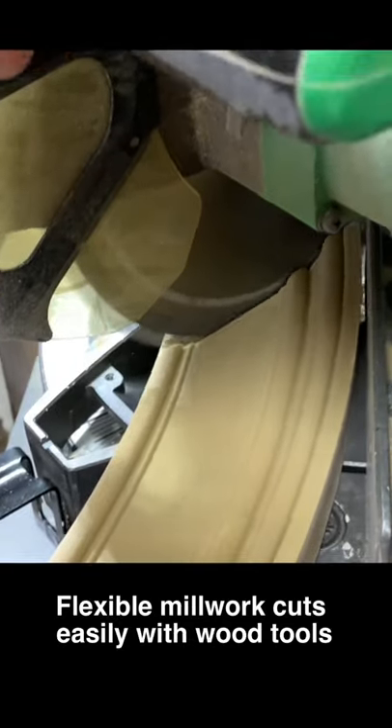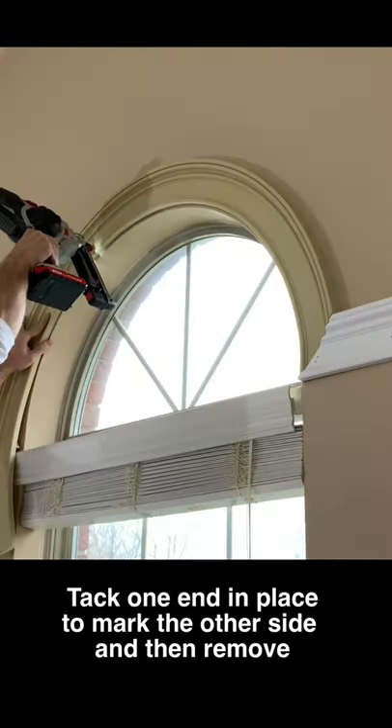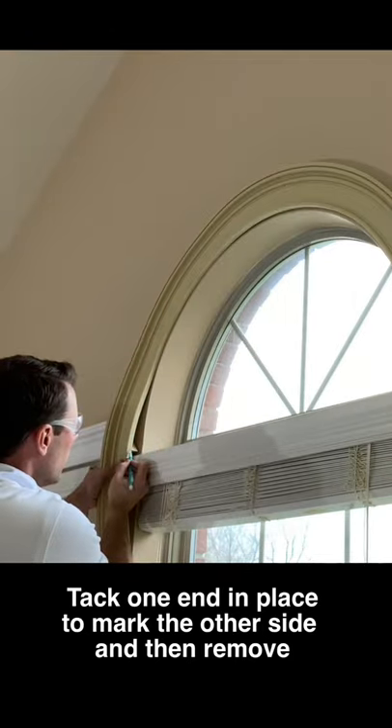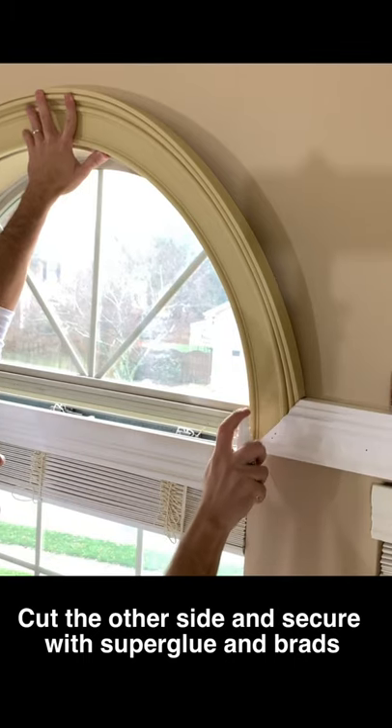This flexible millwork cuts easily with wood tools. Tack one end in place to mark the other side and then remove. Cut the other side and secure with super glue and brads.